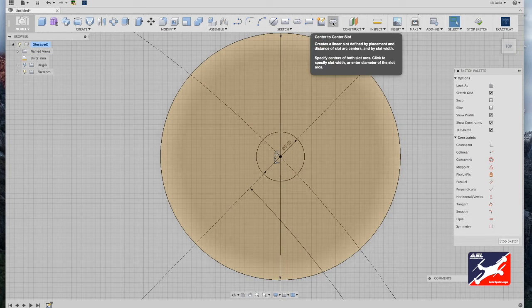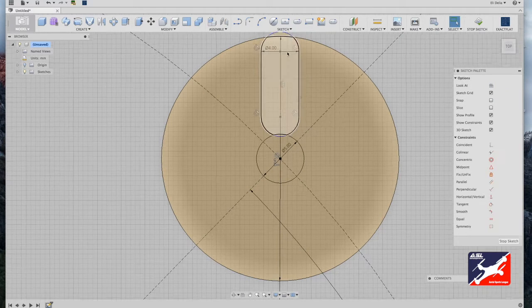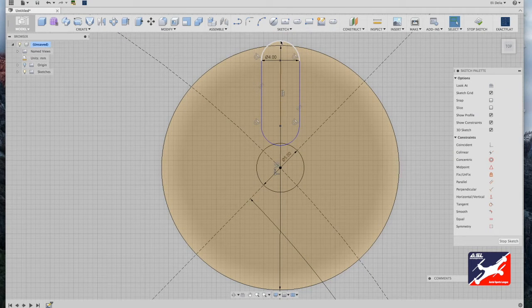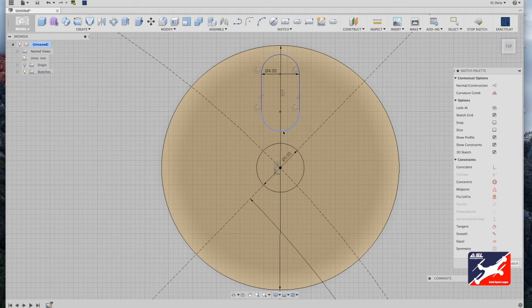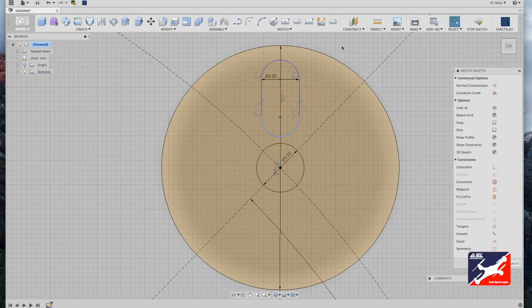In the sketch menu, select your center-to-center slot tool. Five squares off your center diameter circle, click and drag out to create a motor mount slot. This is going to be four millimeters — four millimeters is plenty of room to mount a 3M motor mount screw. Drag it in and give it plenty of space from the outer diameter circle.